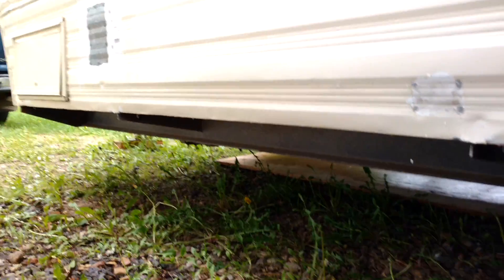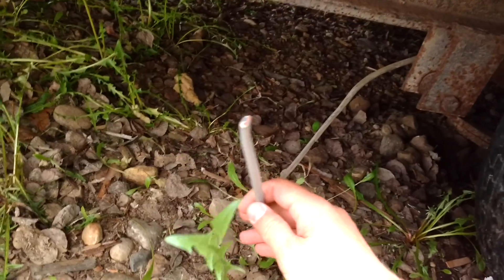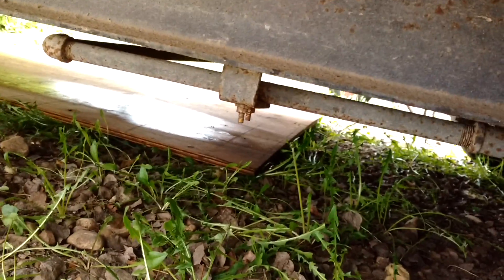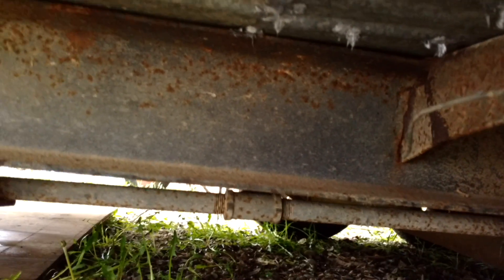Today, because it's raining, I'm doing some inside work. Here's my brake line right here — it was running up through the floor before, so I'll have to drill a hole down somewhere underneath here so I can connect the brake line back up.